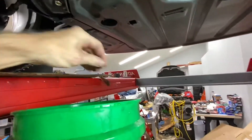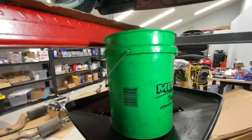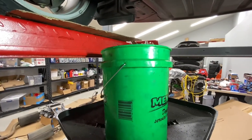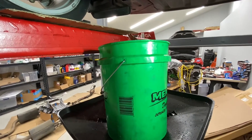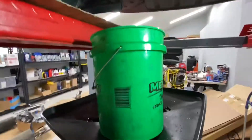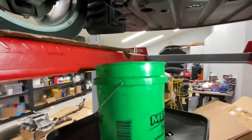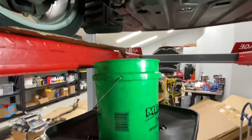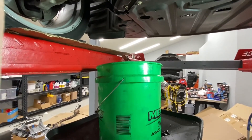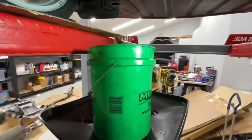Already drained the fluid out, collecting it in a bucket. Remember, antifreeze is poisonous to animals — they like it, so dispose of it carefully. Don't mix it with your oil. I'm using the oil stand just to elevate the bucket so it's easy and I don't splash it around. Antifreeze is toxic — be careful with it and dispose of it correctly, like you would all fluids from a vehicle.